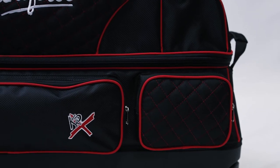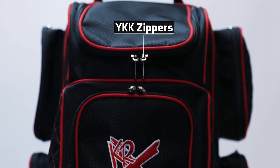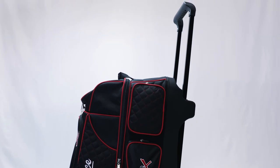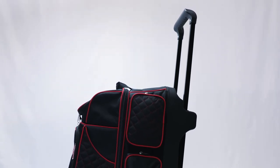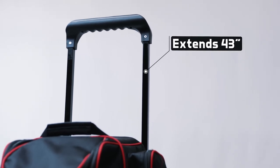And to top it off, every compartment opens and closes with the industry's best YKK luggage zippers. The Royal Flush 4x4 features our sturdy, flush, retractable locking handle that extends to 43 inches high and has a comfortable grip bar.